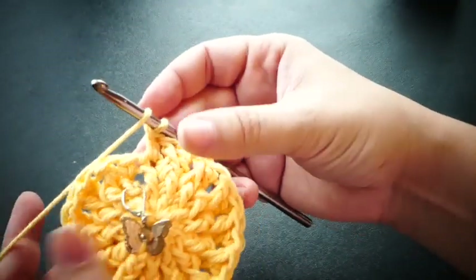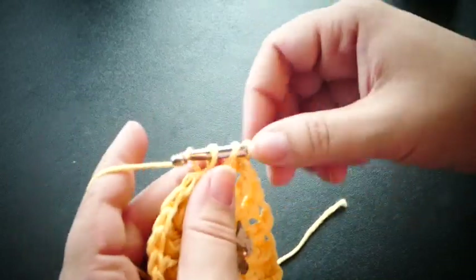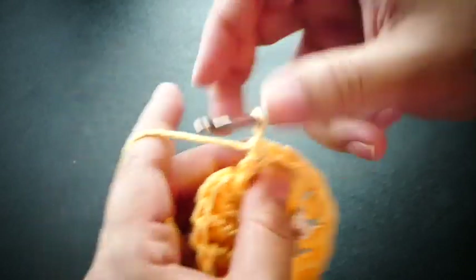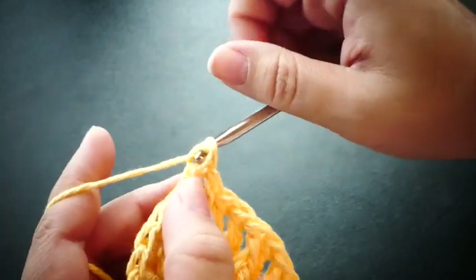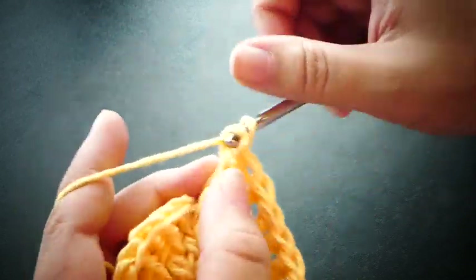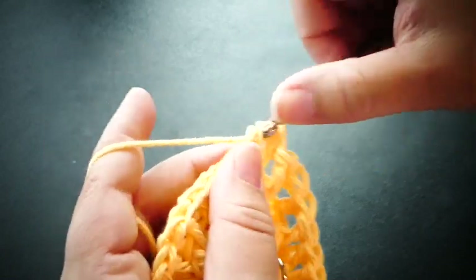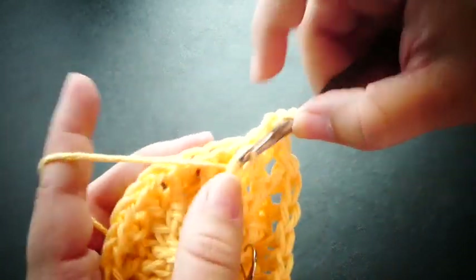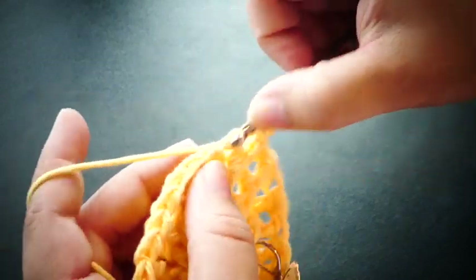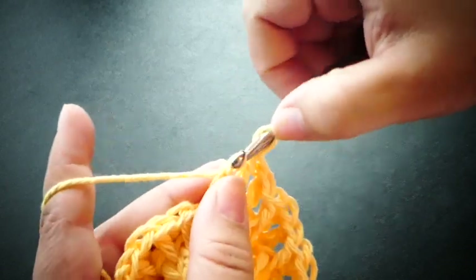Now we've made it all the way around. For the next round we're going to double crochet two, and then we're going to front post double crochet around the next, and double crochet into the next two stitches, and front post double crochet around the next. So we're actually increasing between our front post double crochets. This will allow us to make the dishcloth bigger without rolling — it'll be able to expand but also lay flat. Two regular double crochets between your posts and front post double crochet around the next.